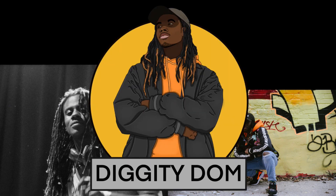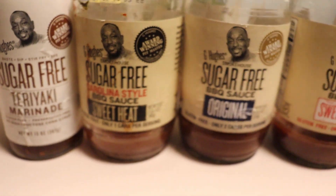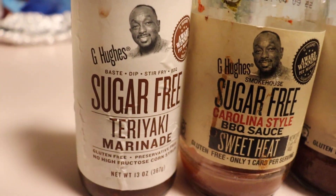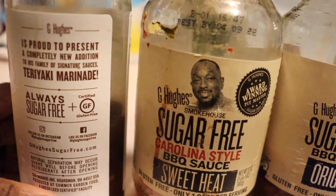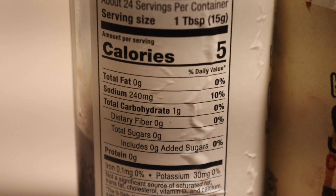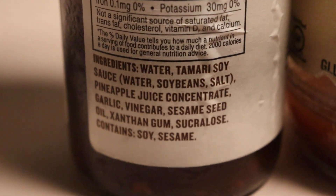Okay, so these are all of the sauces. We got the teriyaki — turn this around — it is only five calories per tablespoon, and all the ingredients right there.